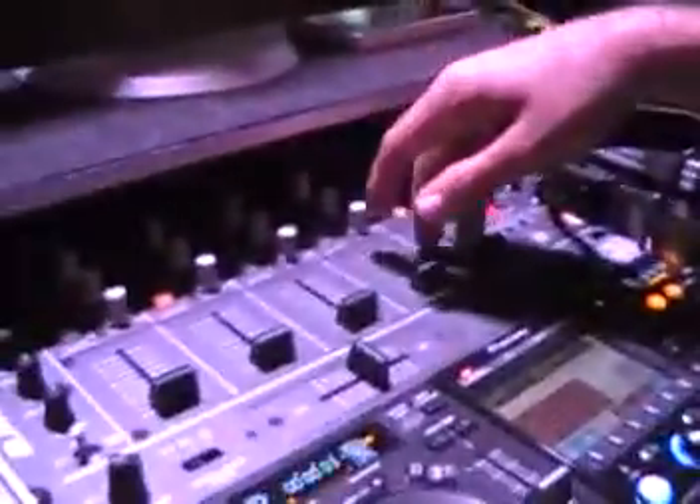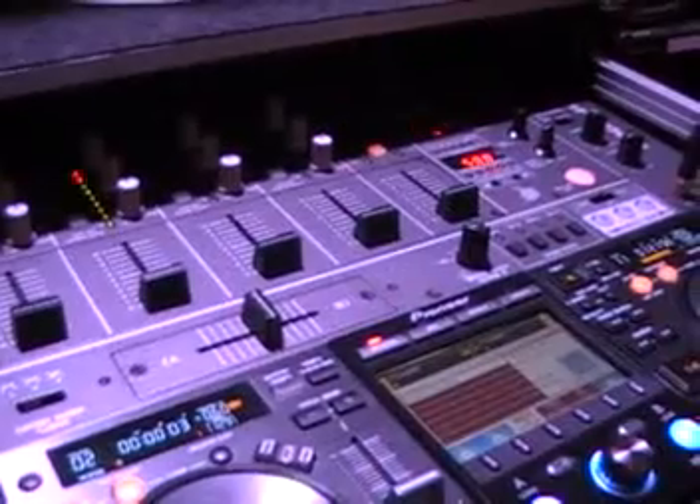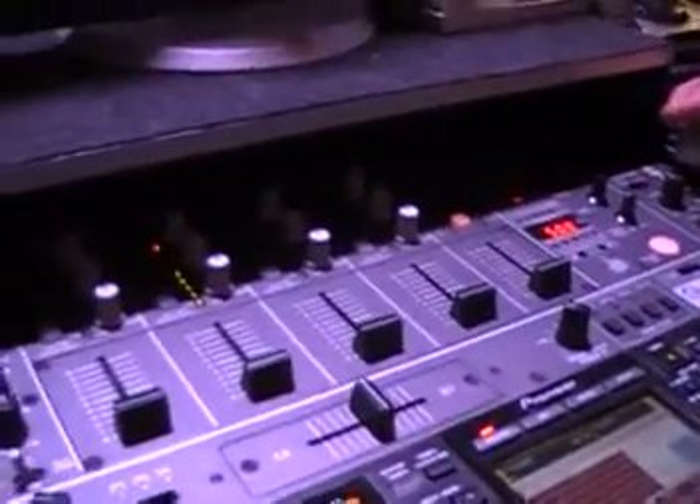I think most people are familiar with the DJM 3000 — it's been around for quite a while. It's our only rack-mountable mixer and it's a great product. Where mobile DJs really seem to do well with this is it's got three microphones, so you're doing a ceremony or anything where you've got to give up one or two mics and keep one for yourself — this is the mixer you'd want to hook up with.